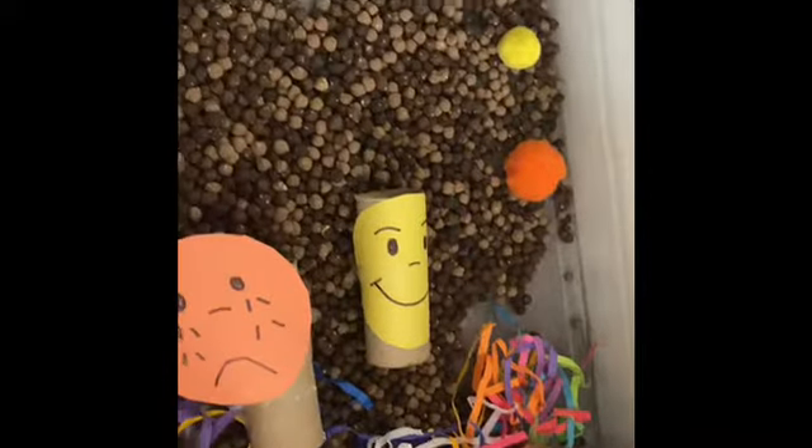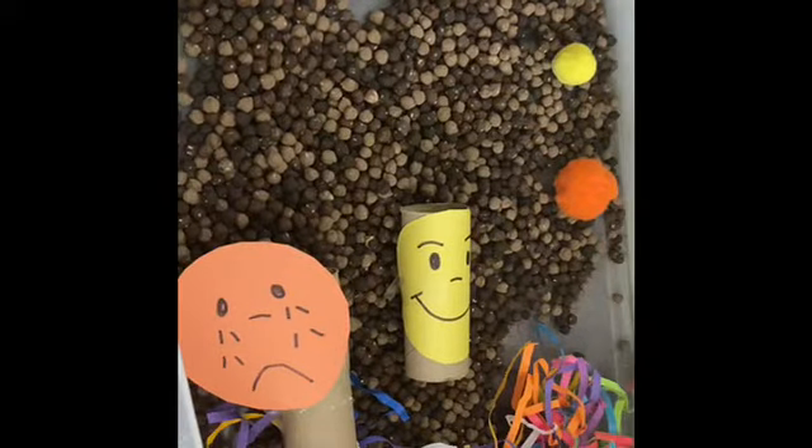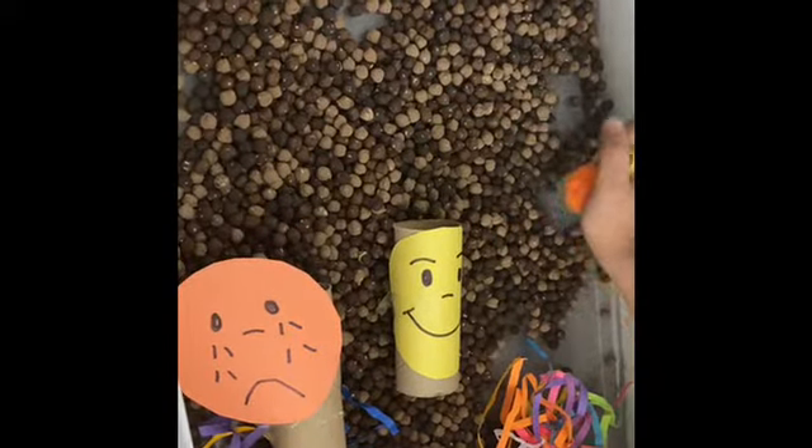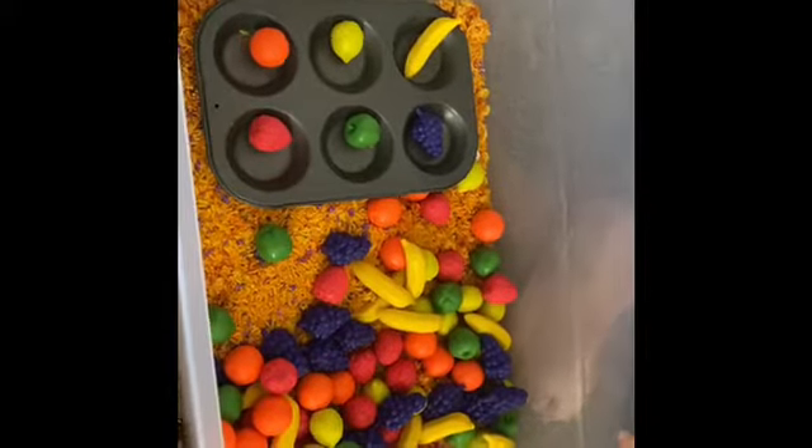This teaches little ones how to express their emotions. Hey guys, so I will be showing you this matching activity.